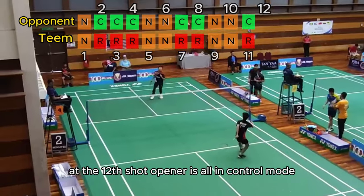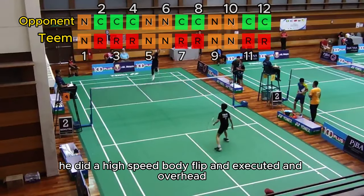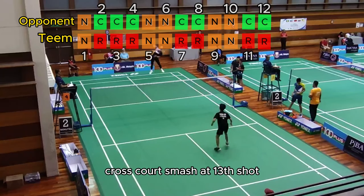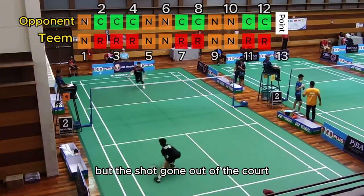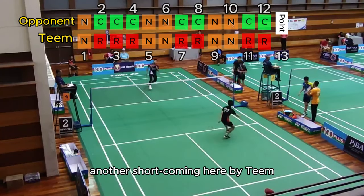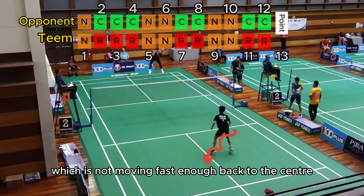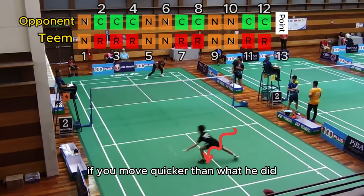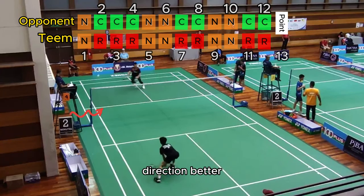At the twelfth shot, the opponent is all in control mode — he did a high-speed body flip and executed an overhead cross-court smash. At the thirteenth shot, Tim tried to defend but the shuttle went out of the court. Another issue here is Tim not moving fast enough back to the center — if he had moved quicker, he would have had a realistic chance to control the shuttle direction better.